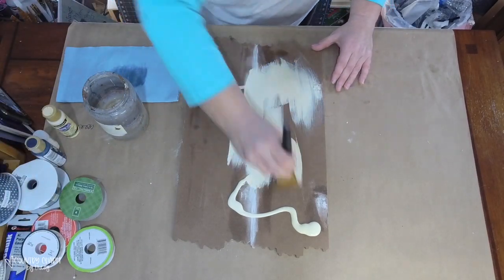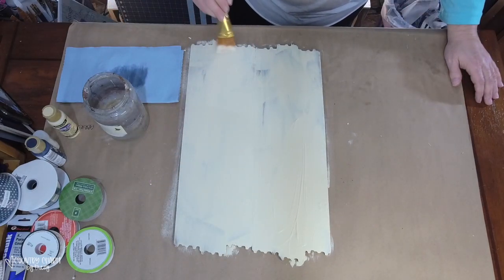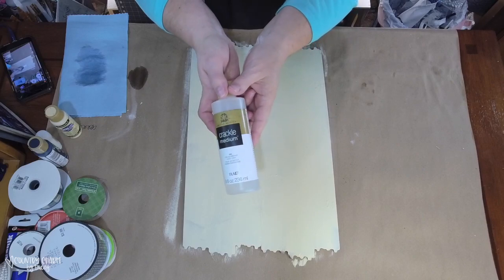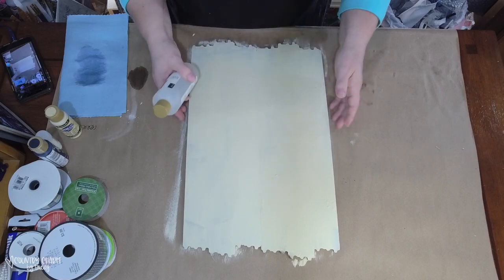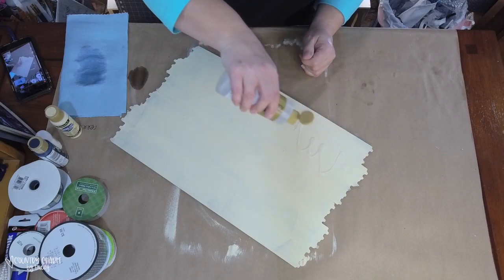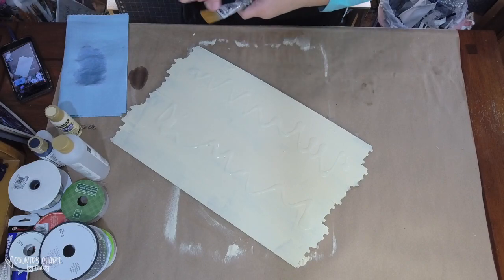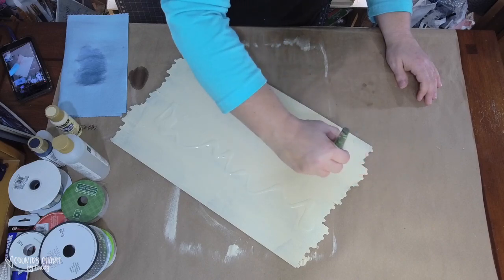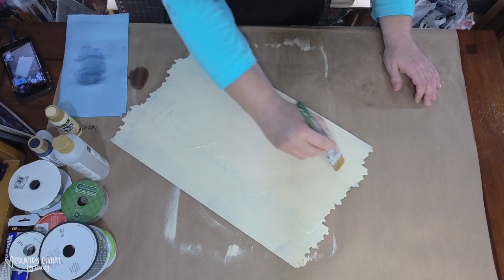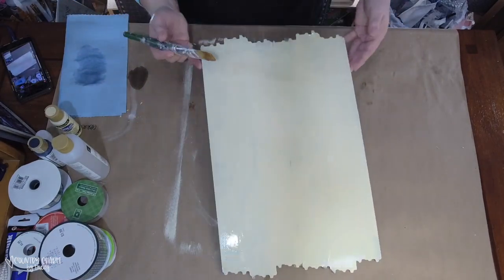I'm using buttermilk Americana acrylic paint as the bottom layer, because that's what will show through the cracks. I'll put this color down, then a crackle medium layer, then navy blue on top — so this buttermilk is what shows through. I'm using crackle medium which you can get at the craft store or through my Amazon shop. I take my time making sure all areas are covered, and I hold the sign up to check for any missed spots.